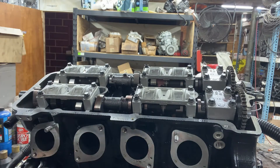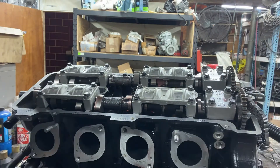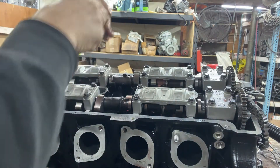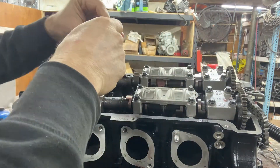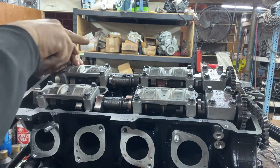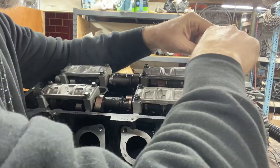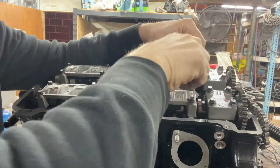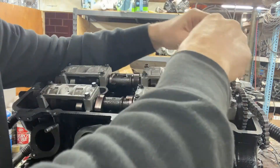I'm going to take this one off. The timing chain is off and the pistons are down a little bit so I can rotate the camshaft. We're going to break these loose in the order specified: one and two, then three and four, five and six, seven, eight, nine, ten, and then eleven and twelve.